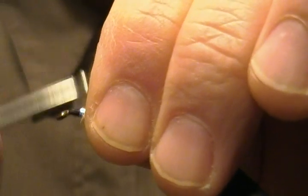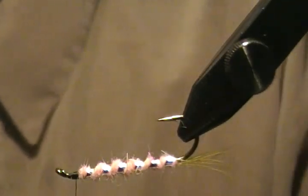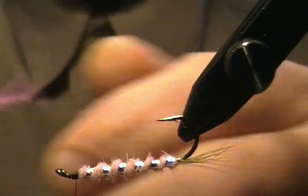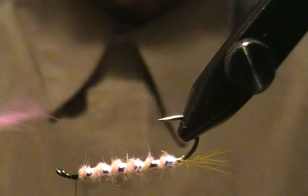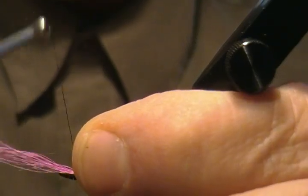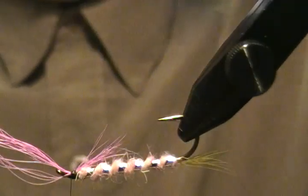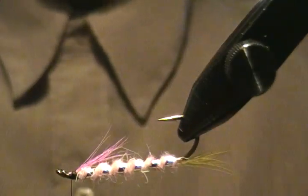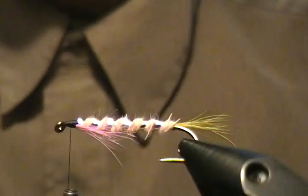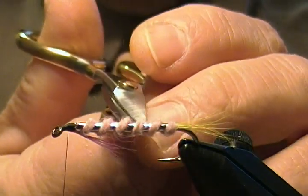Clean that up — looks fine. Our next step is the throat, so I'll turn the fly upside down again. For the throat it's a small amount of pink bucktail, kept fairly short. Use a pinch loop, come down, wrench that down, wrap forward. Snug it down, trim it off, secure with more wraps nice and snug. There's our throat. Flip the fly back up and snip out a few more guard hairs from the dubbing.